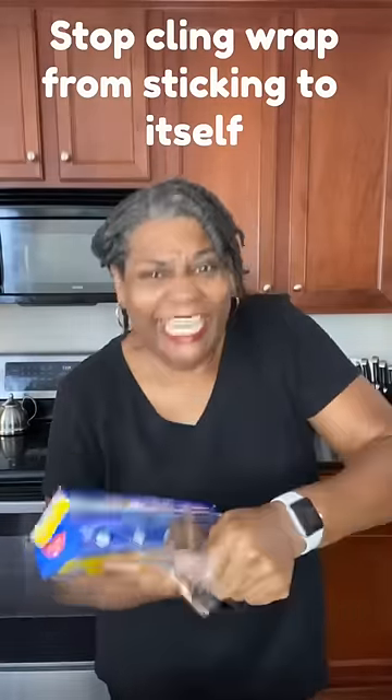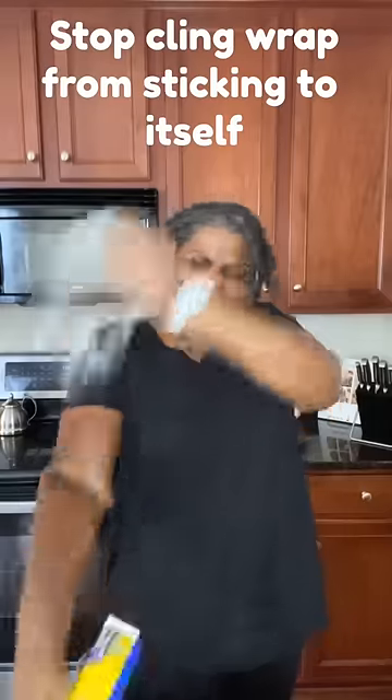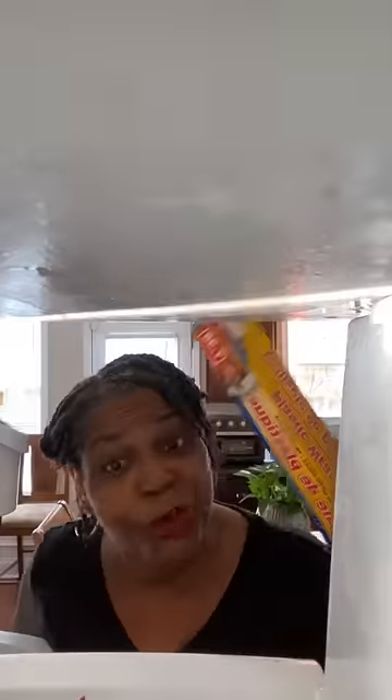Do you get tired of trying to pull off clean wrap just to have it stick all to itself? Come with me and I'll show you what to do. Just throw it in the freezer.